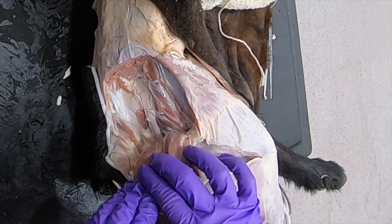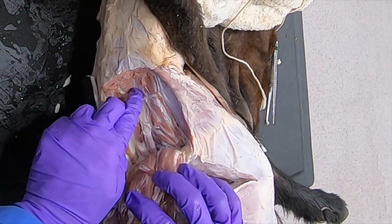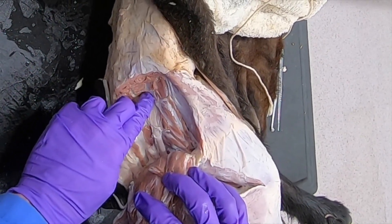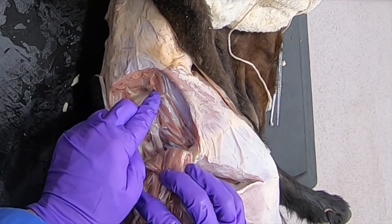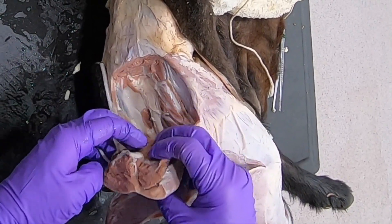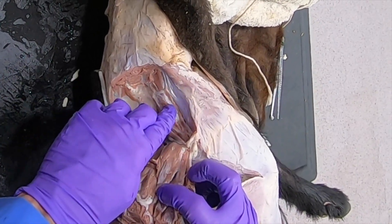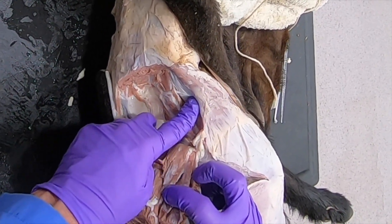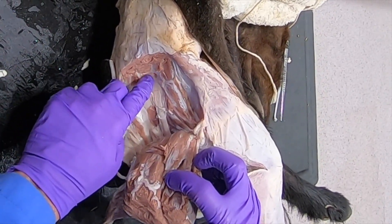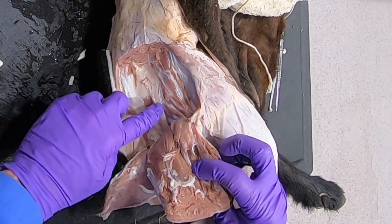This here is the deep gluteal muscle, and you can see here coming out through the greater sciatic foramen the cranial gluteal nerve that innervated this muscle, this muscle, and this muscle — so the middle gluteal, the deep gluteal, and the tensor fascia latae. Also coming through here are the cranial gluteal arteries, and then here we have the sciatic nerve.